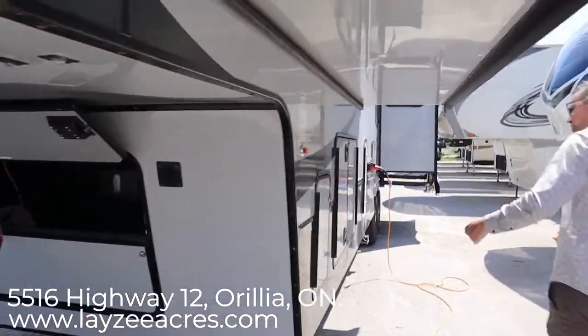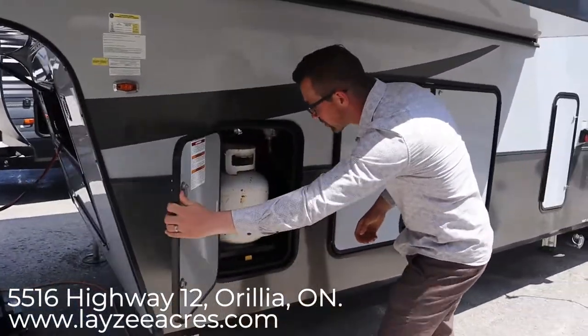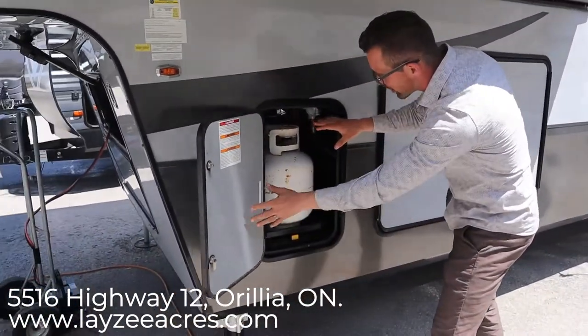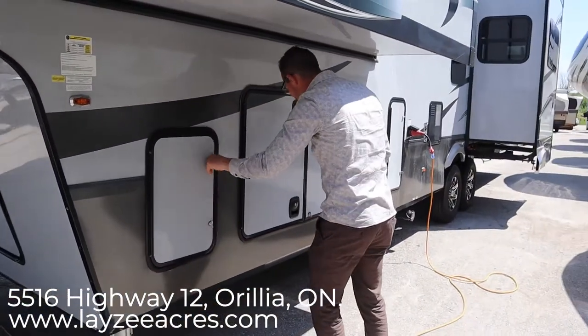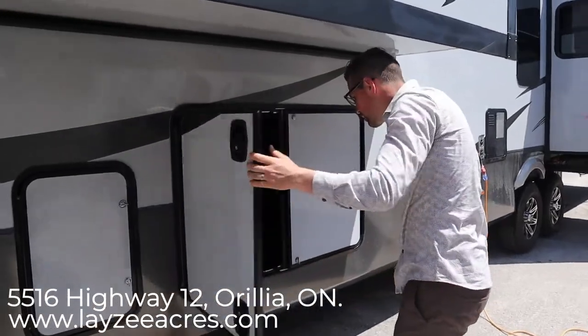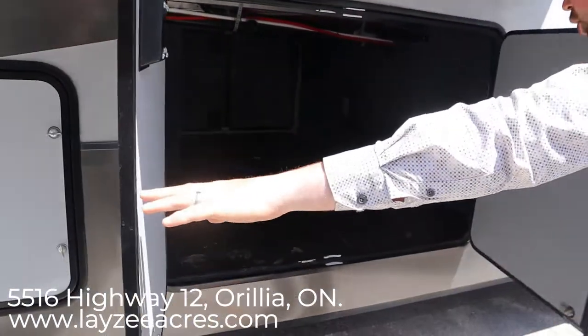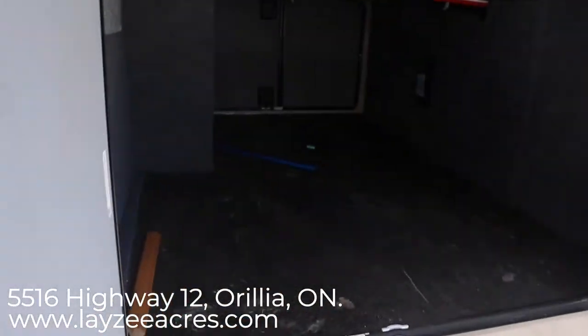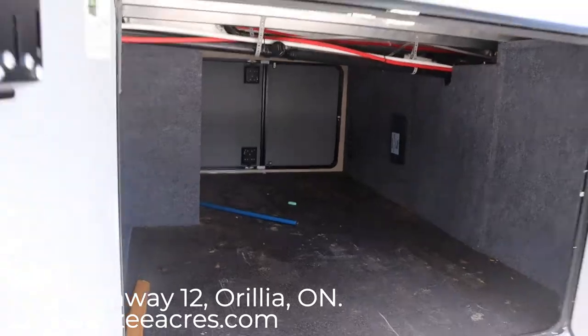There are two 20-pound propane tanks right here on a rack that roll out for you nice and easy. Then you have your pass-through storage right through here — it opens right up with barn-style doors, nice and tall and large. This unit has a drop frame on it so there's a lot of storage in there.